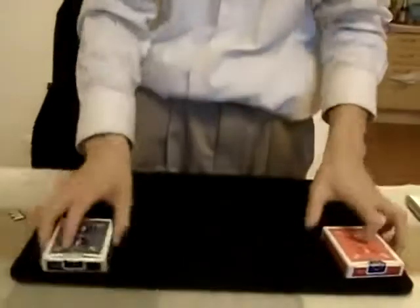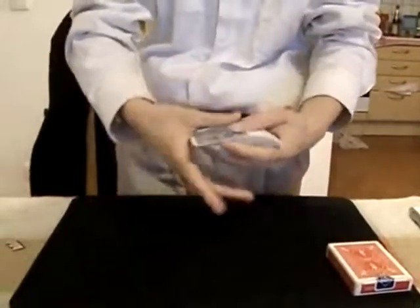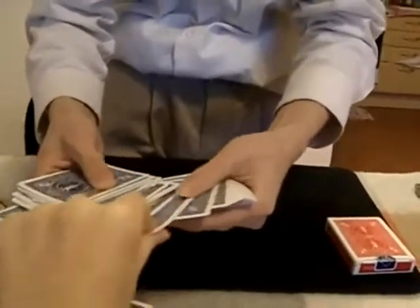We have two deck cards, one red and one blue. It's very important — all the cards are blue. You see all the cards. Take one card, this one, and you take another one, this one.